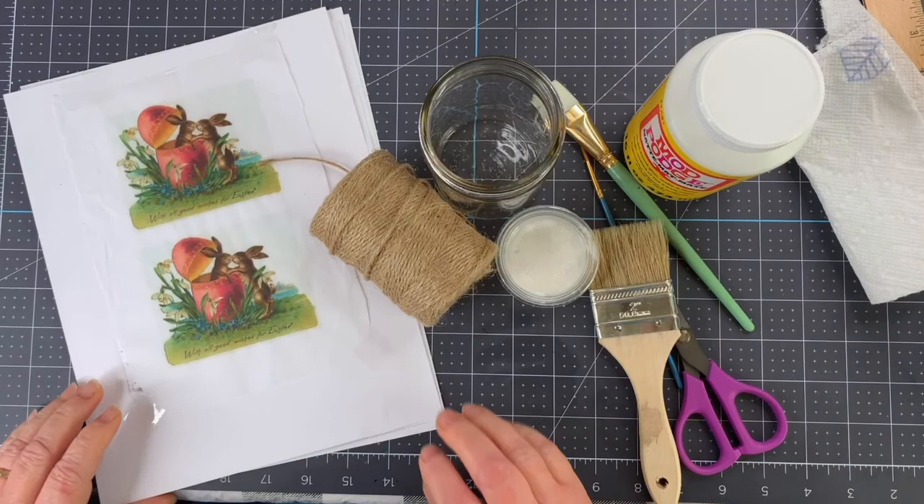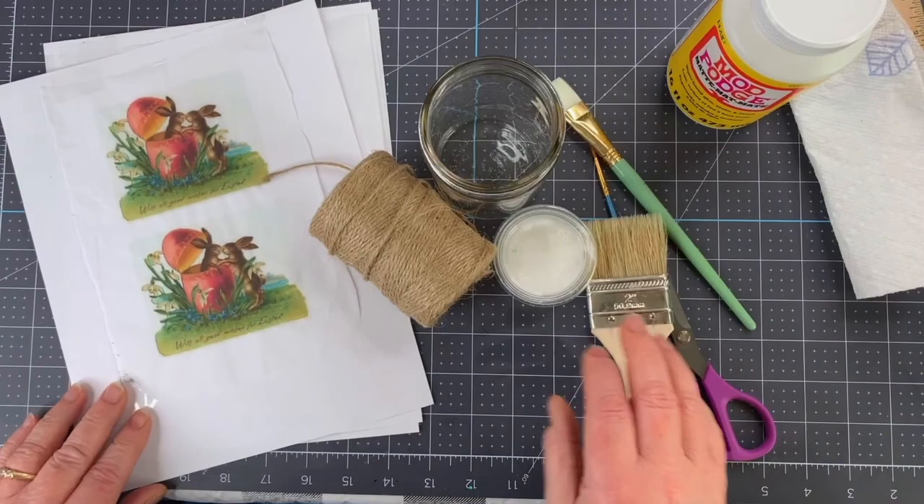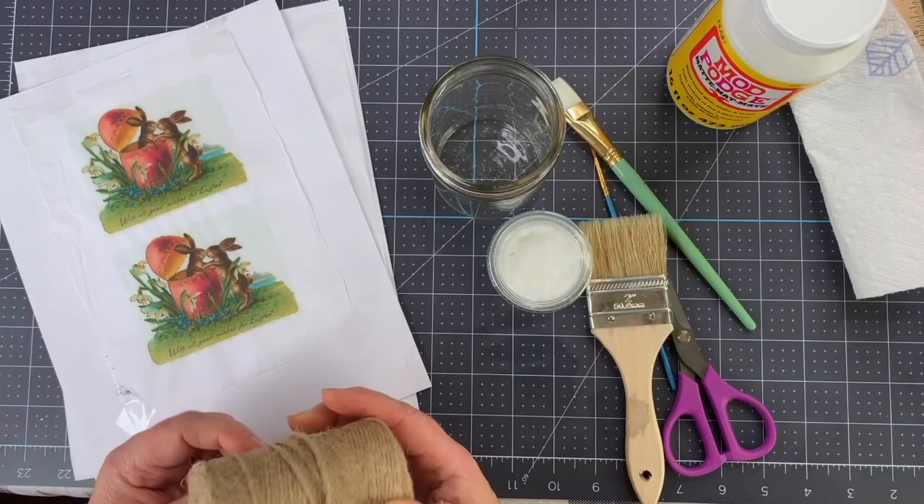Hi everybody, it's Christy here at My Artful Adventures. I'm going to show you today a fun little project using a printed image on tissue — we're gonna put it on glass. I like to have some ideas for you to try, just relax and do some creating, stress-free, nothing at stake. I had made that little tiered tray and had been putting some cute little things on it for Easter.